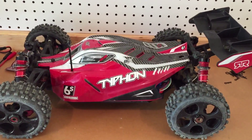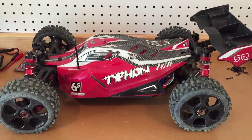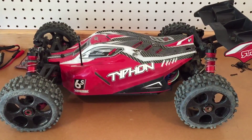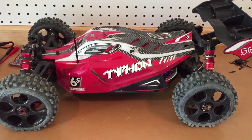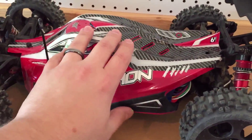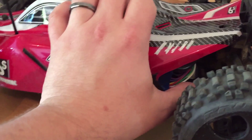Alright guys, first up is the Arma Typhon. This is probably one of the best 1/8th scale buggies for the money. This can be had at times from TowerHobbies.com for under $400 shipped with 6S capability, a lot of fun, and a lot of durability. It's one of the best buggies you can get for the money. The 6S LiPo I just showed you is in here right now — it does sit in there. It takes the entire tray and the leads in the back might be kind of exposed.